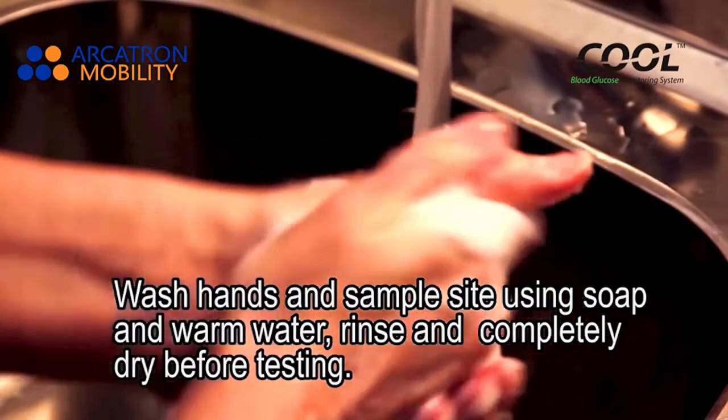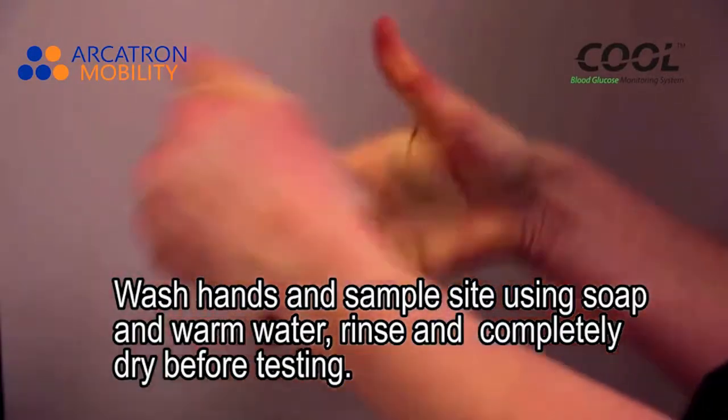Wash hands and sample site using soap and warm water. Rinse completely and dry before testing.